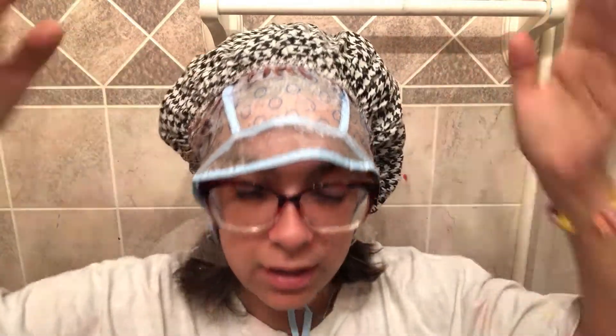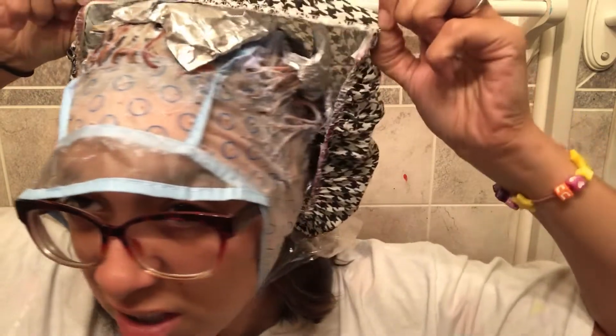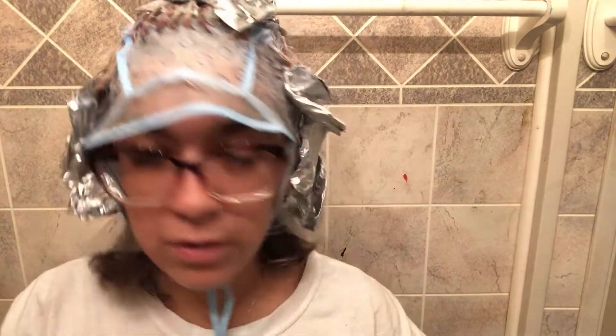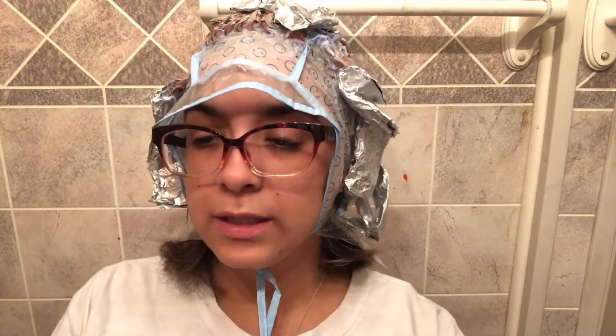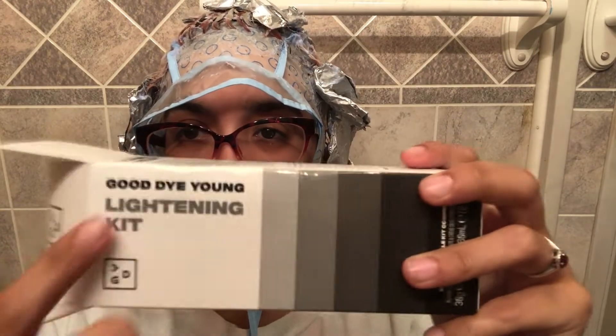Right now I look like Lil Peep because I have all of the highlights that Taylor pulled out, and they're cooking — all in little packets getting nice and hot. They've been in there about 20 minutes now, so I think it's time to take me down. I hope it came out well. Here's what I used — the Good Dye Young.